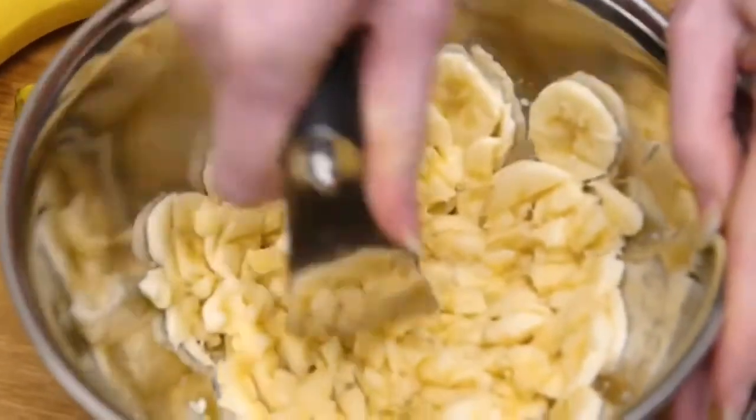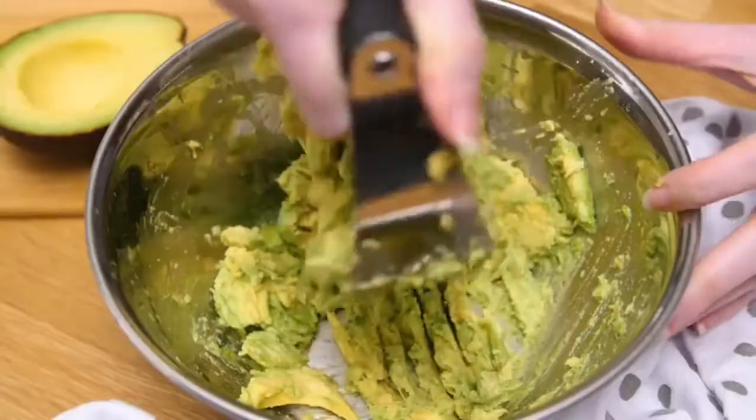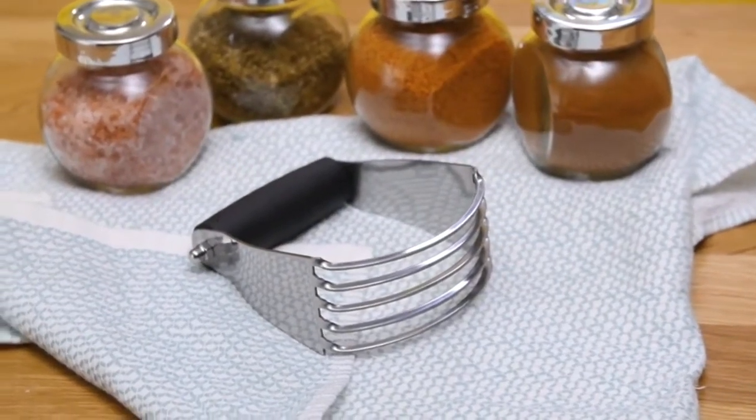The blender is versatile — chop hard boiled eggs, soft fruits, vegetables, nuts, avocados and more. Work smarter not harder in the kitchen and get the dough blender from Spring Chef today.